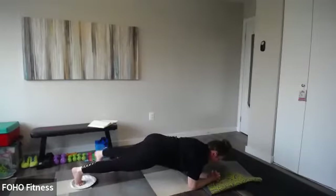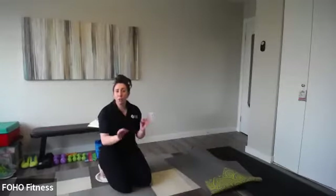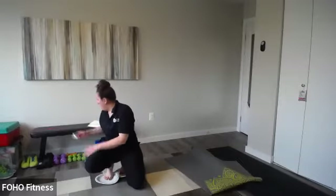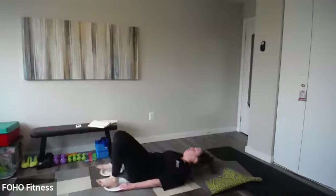Out to the side, center, side, center — five on each side, ten total. I'll show you a way to switch it up. Ready, set — four minutes and we're done, this is your last four minutes. Heels on the plates, hands down, lift those hips.